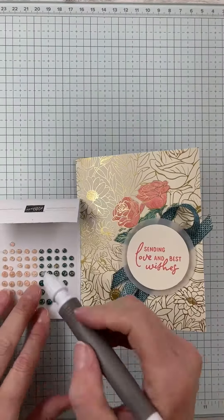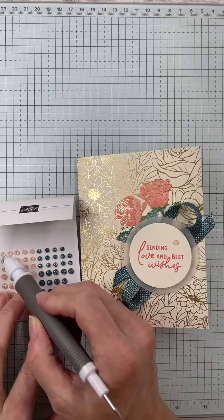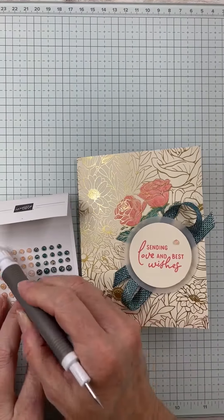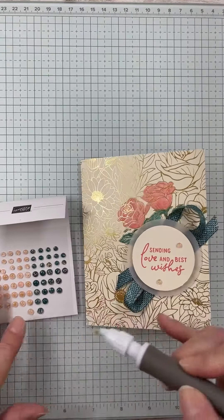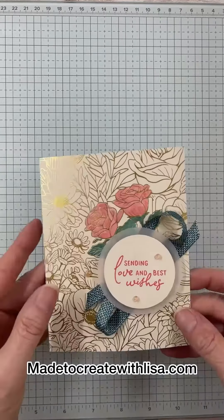I hope you've enjoyed this card and this technique — you should totally give it a try, it's a ton of fun. Thank you so much for following along. I hope you have a wonderful day and I would love to have you in a card class soon. Thanks so much!